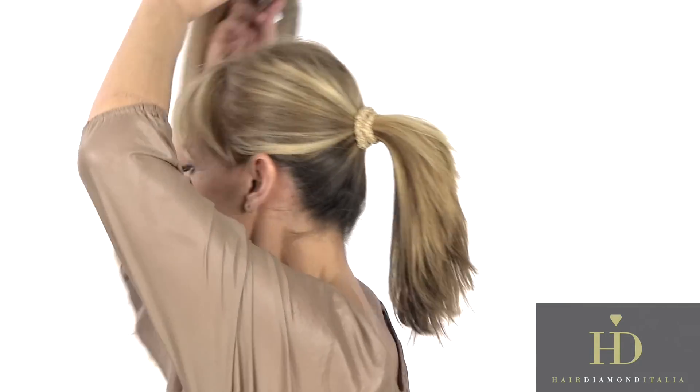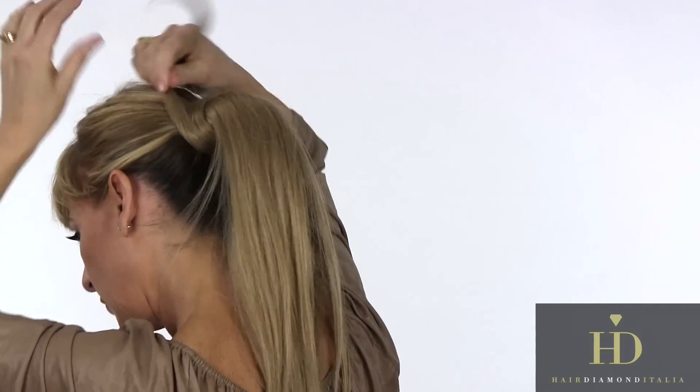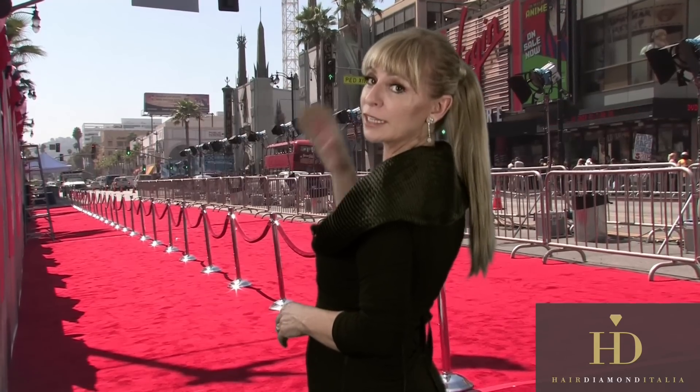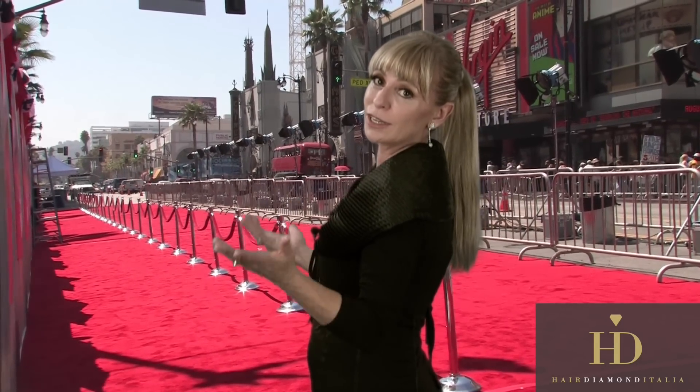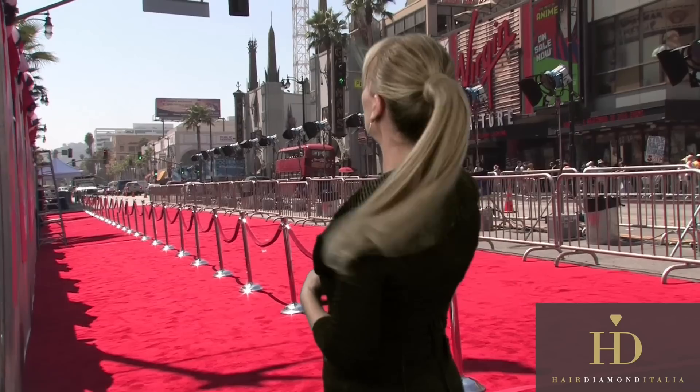Un tocco di stile — a touch of style — and you can transform your extension into a gorgeous ponytail. It's actually a red colored ponytail. This is the secret of all the celebrities who go with this beautiful ponytail and you wonder how they do it. They do it with the extension. Look how shining and beautiful.